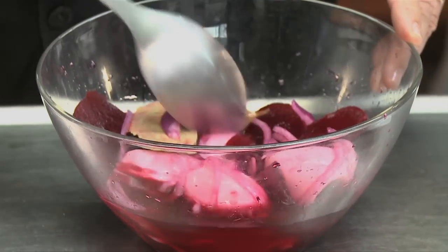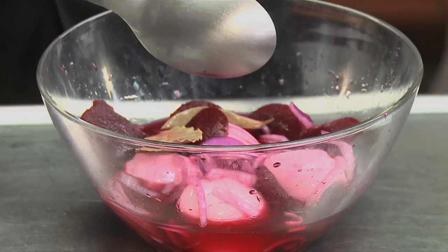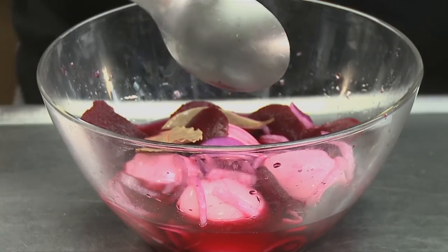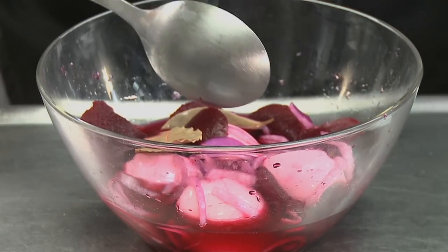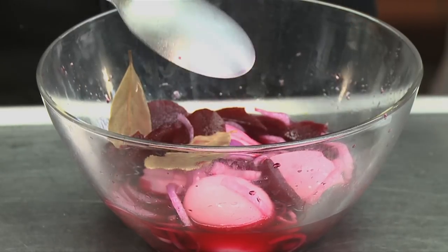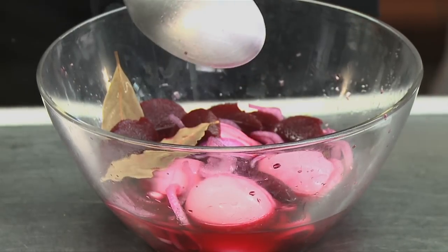The eggs will take a nice pink color. It comes from the beet juice and they should stay in this brine for at least a day. They will be very tasty tomorrow, but they can stay in there for up to a week if you keep it in the refrigerator. It's said that this is a great snack when you have drinks, as it helps avoid a hangover the next day.